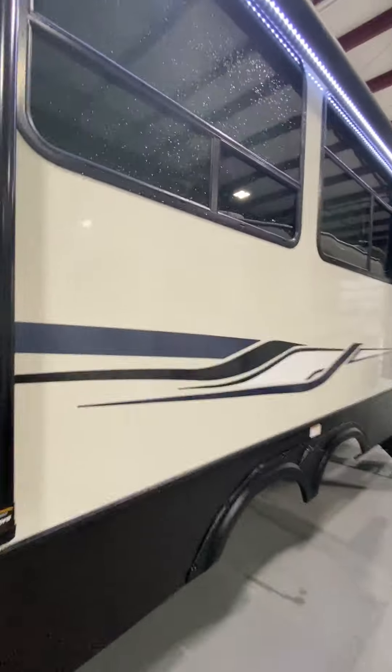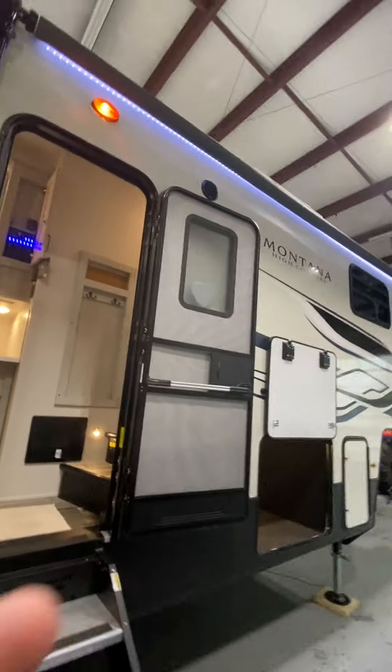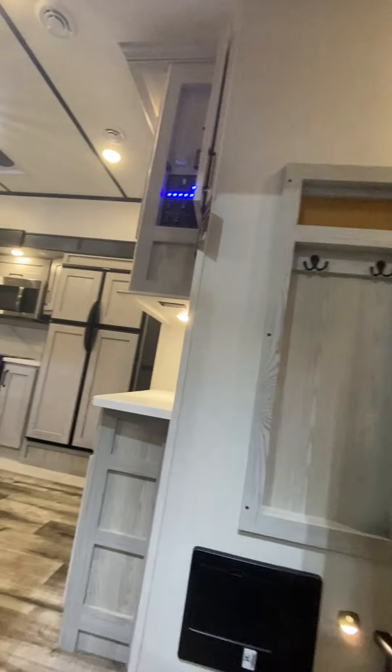Coming back over to the entrance, your second awning is here on the slide-out. Your main awning is in the front of the camper. And those two are controlled independently from each other.